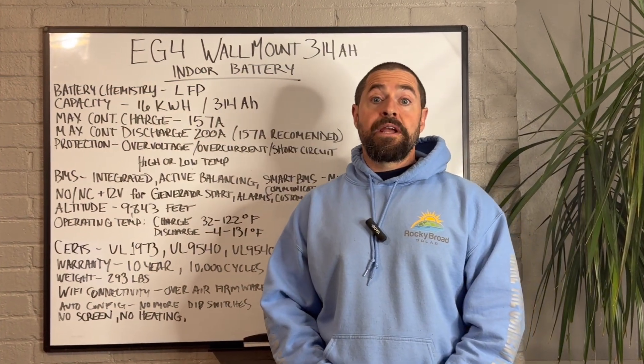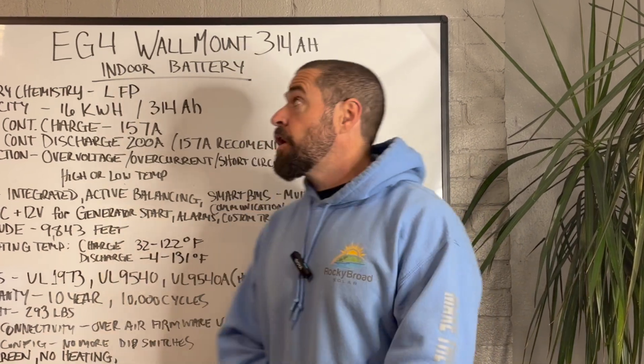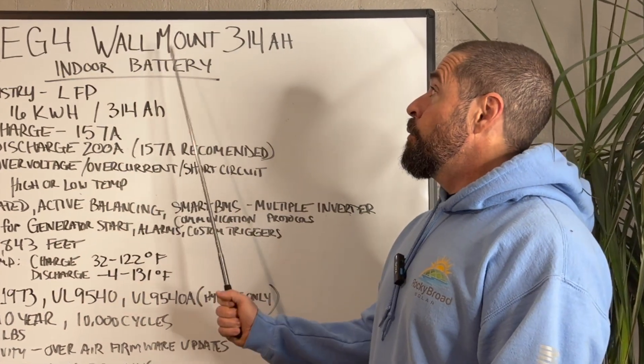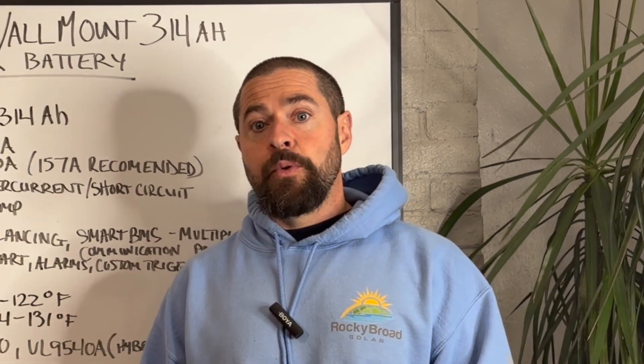Welcome to Rocky Broad Solar, where we encourage you to make the current flow. On today's episode, we're going to go over the EG4 Wall Mount 314 Amp Hour Indoor Battery. Let's get into it.